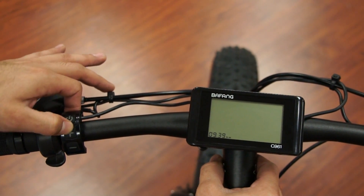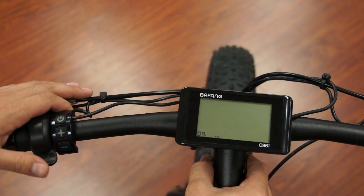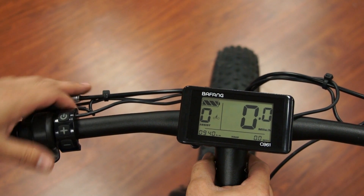You can hit the plus sign to go up or the minus sign to go down. I think it's about 9:40. And then when you're happy, hit the power button and you've moved on.